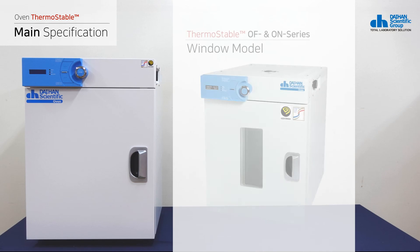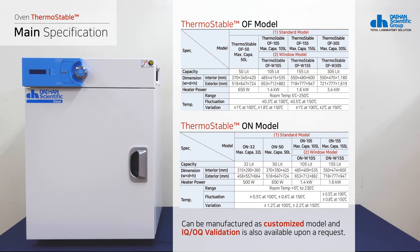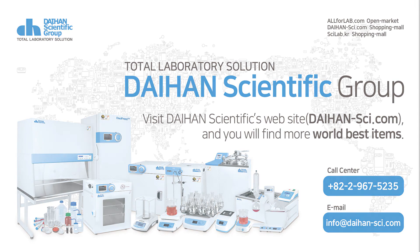Both models also have a window model that allows users to see inside the drying oven. Daehun Scientific's drying oven can be manufactured as a customized model, and IQ/OQ validation is also available upon request. I've briefly introduced the Daehun Scientific drying oven. Visit Daehun Scientific's website and you will find more world-best items. Thank you.